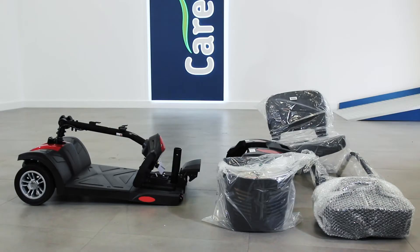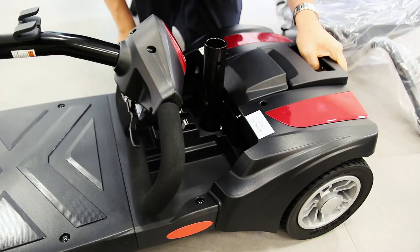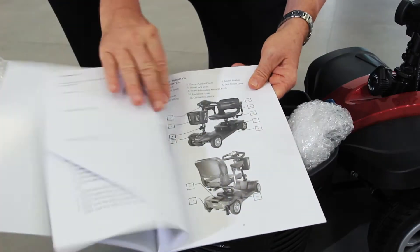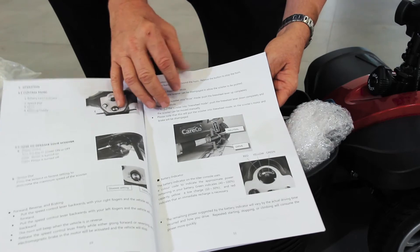Now you can start assembling the scooter. First reconnect the front and rear section and then raise the tiller. Packaged in the front basket you'll find an instruction manual. Please keep hold of this as it contains useful information on how to use and maintain your scooter.